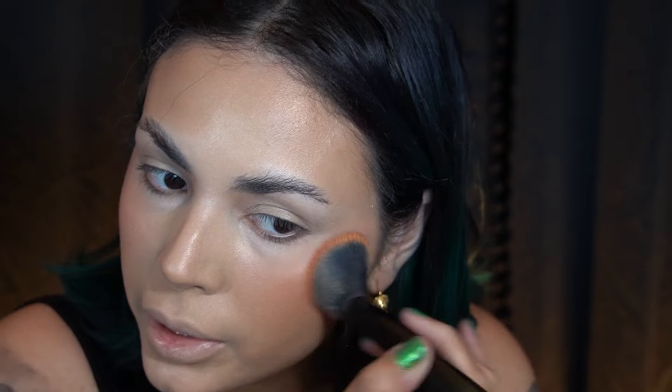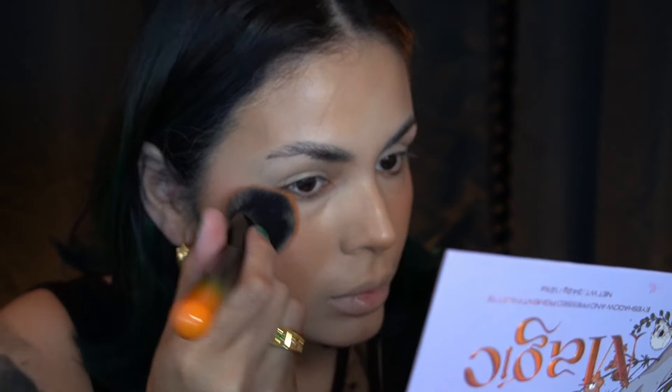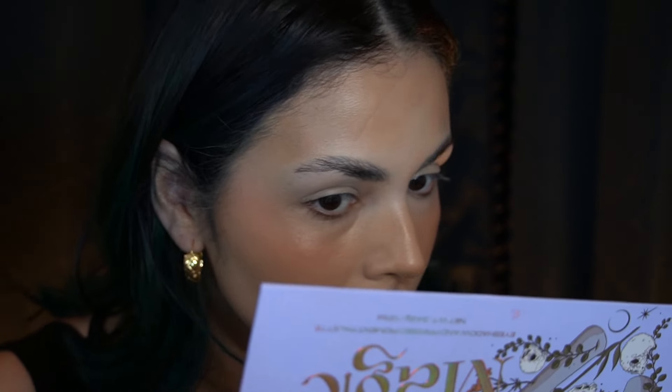I think this is going to be really nice for fair skin — even more light than I am — because it is very subtle. The finish is pretty, it didn't lift anything, it looks really nice on the skin. I just wish there was a little more pigment to it. I'm going to take whatever's left and put it on my nose.